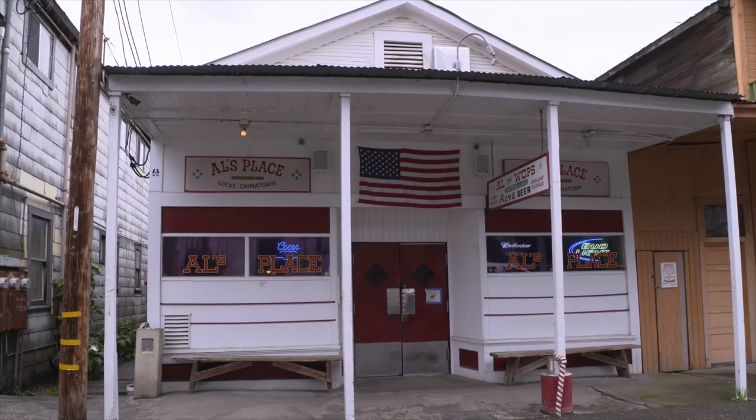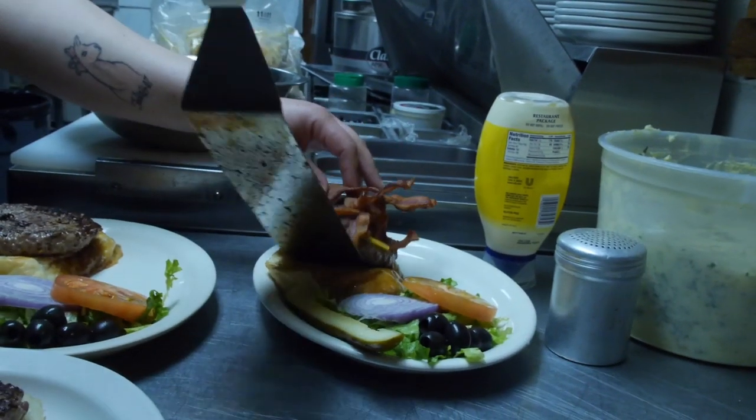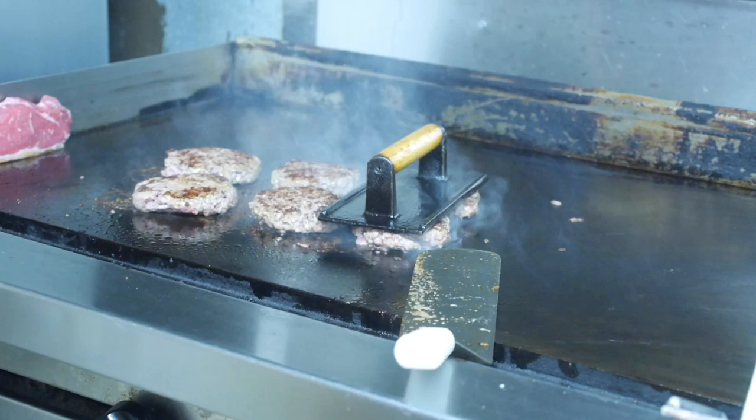All right, so Susie did her thing. I'm here at Al the Wops — it's a rainy Friday afternoon, so they tend to get a large crowd. What they're known for is big juicy burgers and steaks. Today, Maggie the chef is going to make me a bison burger, so I'm heading to the kitchen now to see Maggie.